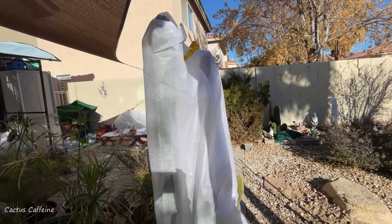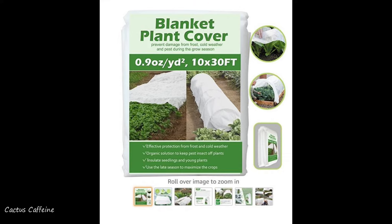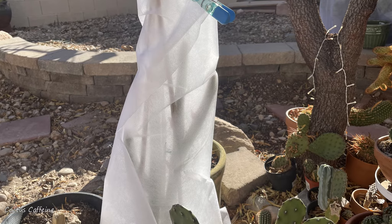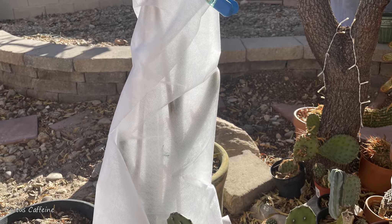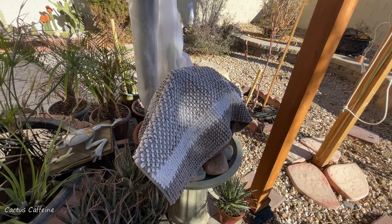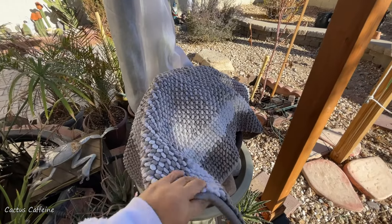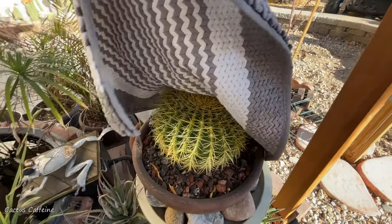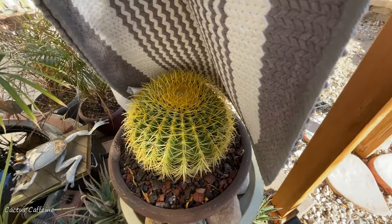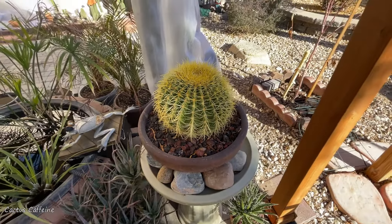Another advantage this blanket has over burlap is that it allows sunlight to penetrate through it. This is very convenient especially when we have very cold mornings despite the sun — I can leave the blanket on all day and all night and don't have to remove and replace it. This particular product has a parameter of 70 percent light transmission with a single layer. You can use a double layer to keep plants warmer, but that is at the expense of sunlight going through.